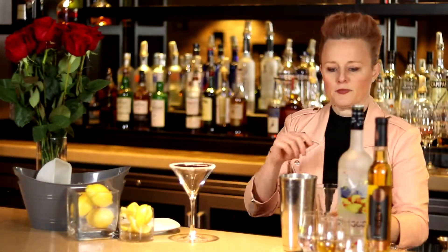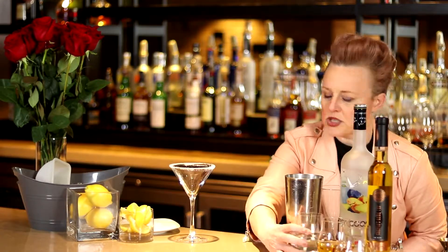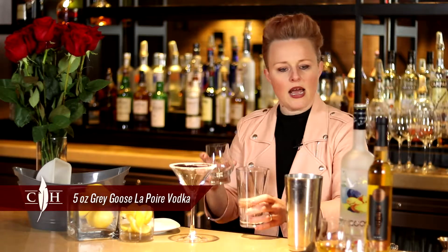So to start out with, we are going to take our pear vodka. This is Grey Goose Poir. There's lots of pear vodkas that you can use in this drink, but this one in particular I really love because it has a really great, strong pear flavor to it. And we're going to put five ounces of that into our shaker.